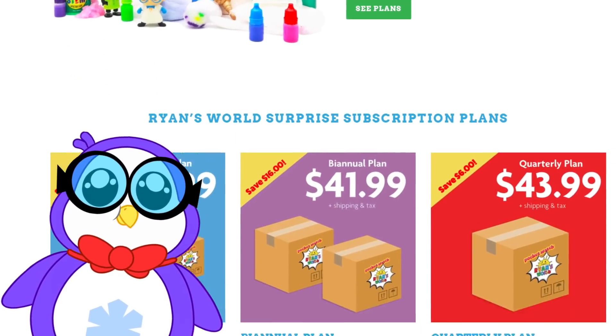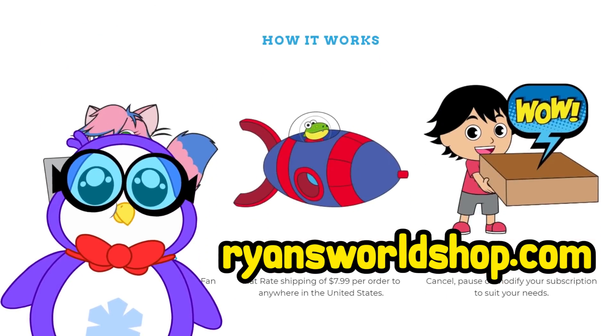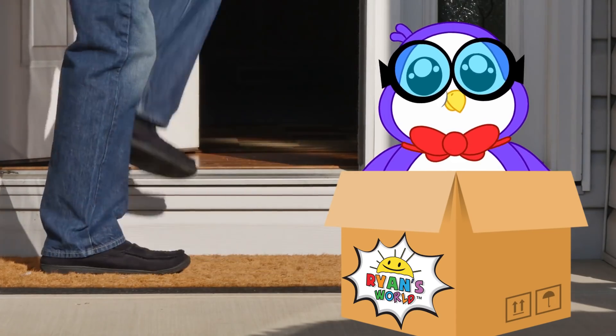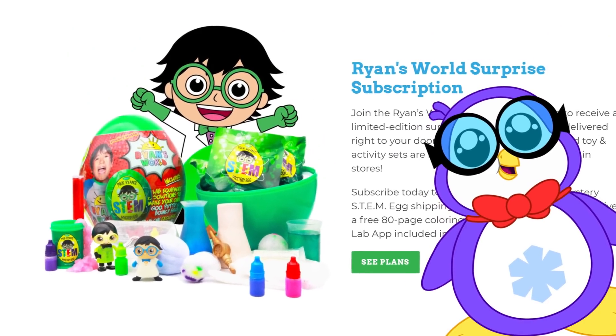You can visit the website ryansworldshop.com to subscribe to Ryan's World surprise subscription. Every quarter, there will be a new surprise delivery item. The Professor Ryan's STEM egg is available by joining the Ryan's World surprise subscription service.